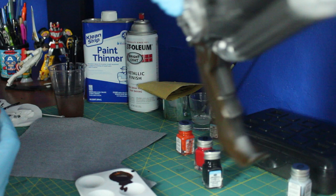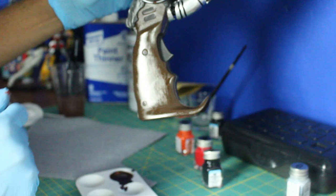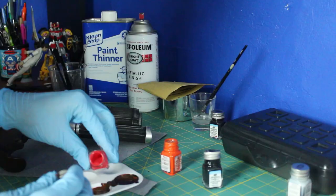I've given it its first coat with a dark brown. Now I'm going to add a little more orange and a tiny bit of red.